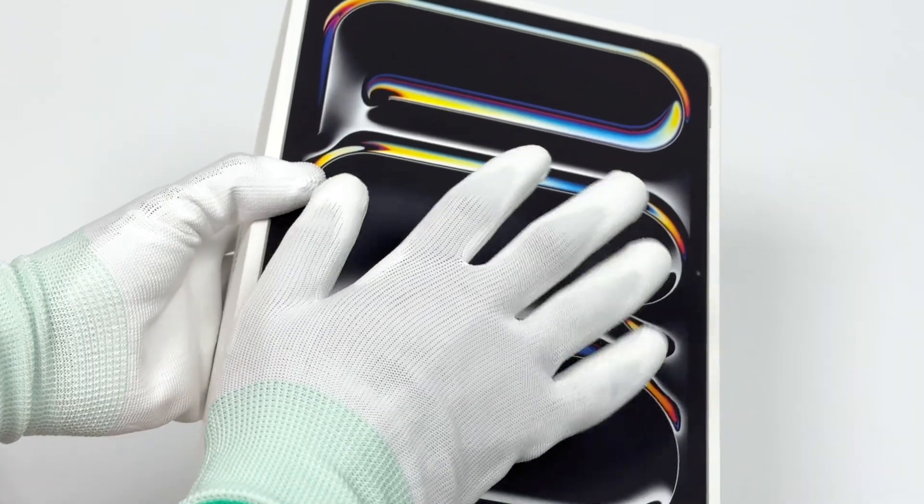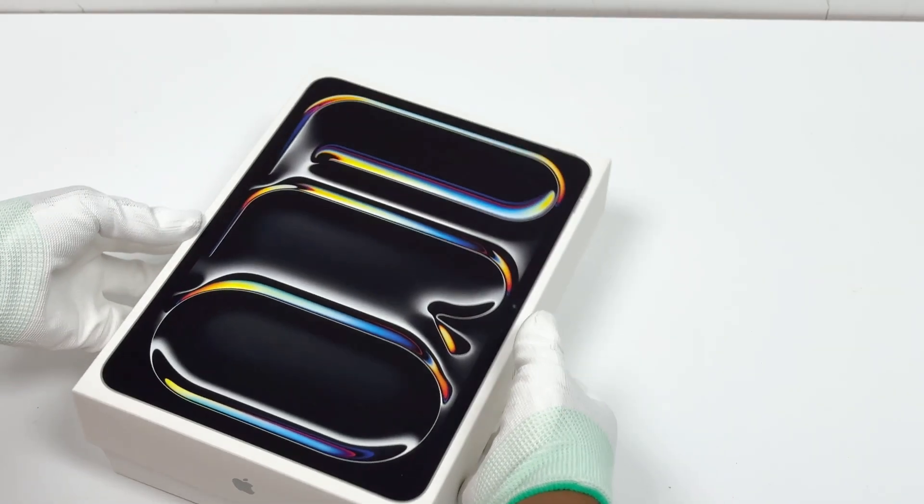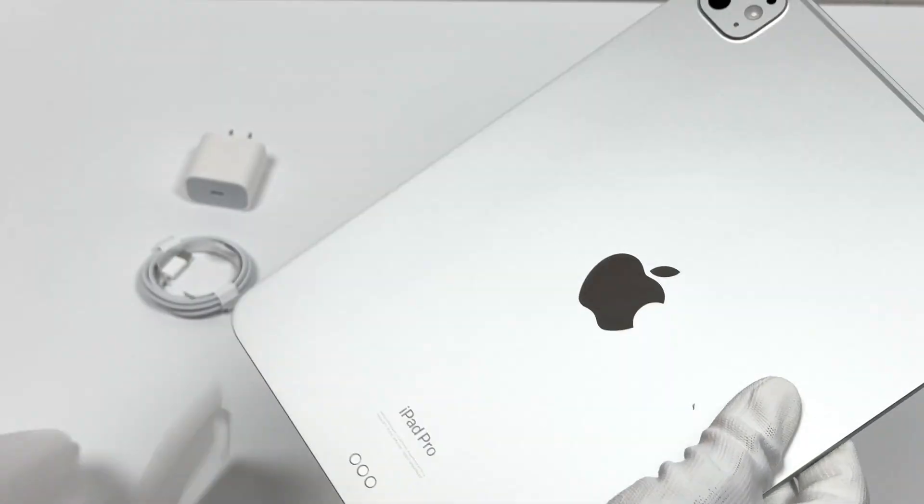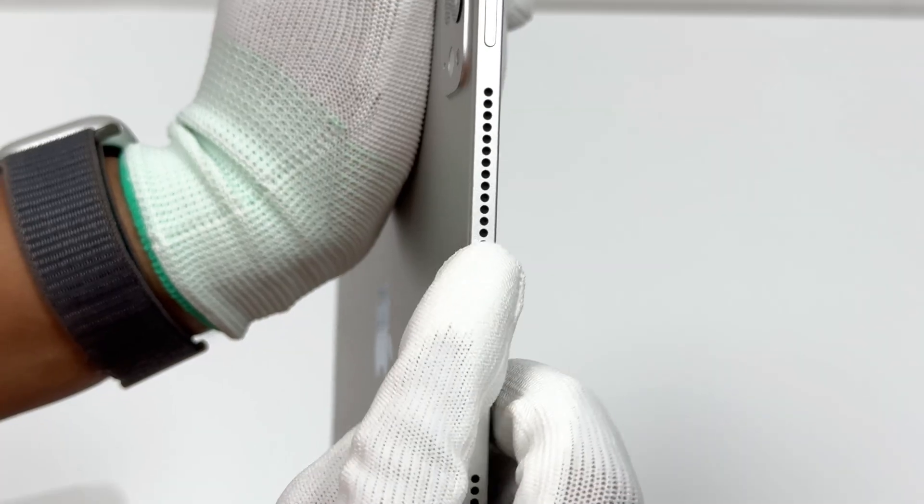Today we are going to test Apple's latest iPad Pro 11-inch M4. In the previous unboxing video, we found that this iPad Pro had several defects on the body when it was just opened.